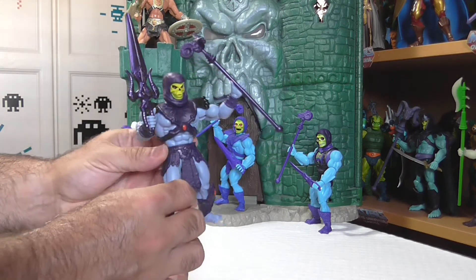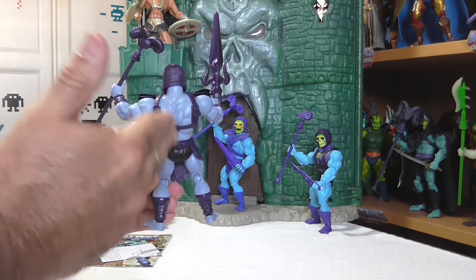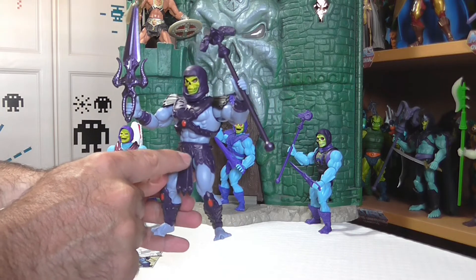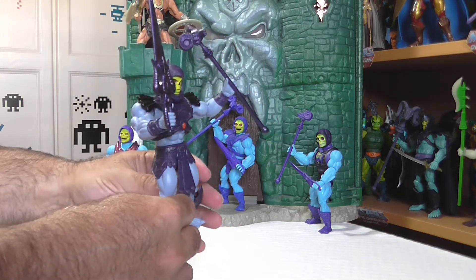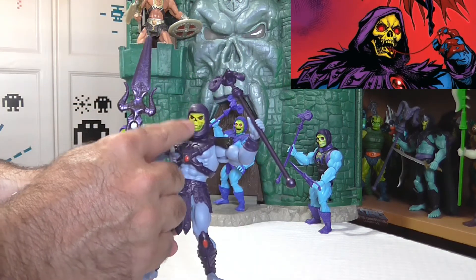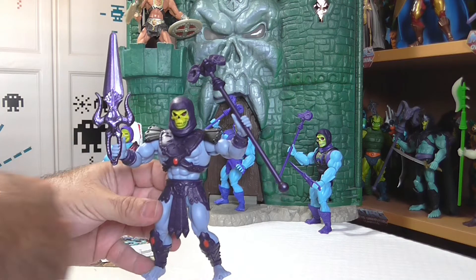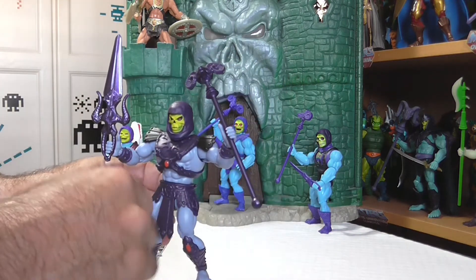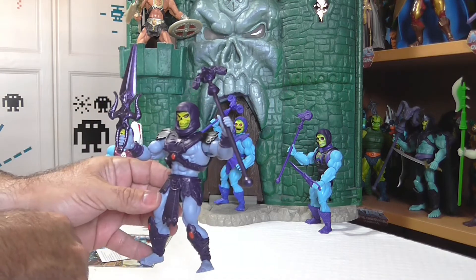El efecto brillante de la espada resalta — realmente espectacular. Las articulaciones son las típicas que nos tienen acostumbrados los chicos de Mattel siempre en la línea de Masters of the Universe Origins. Preciosa la figura. Miren los enganches del arnés, el típico habitual. Los detalles del taparrabos son preciosos. Vemos esa especie de carnero tenebroso que tiene aquí el amigo Skeletor, y otros detalles realmente bonitos en el arnés. Sin lugar a dudas, la cabeza es espectacular — con ese forro característico, esa cara tenebrosa, esa mirada maligna y esos puntitos rojos que le dan un plus más siniestro. El báculo es precioso, con un violeta más oscuro y ese efecto brillante que mola bastante.